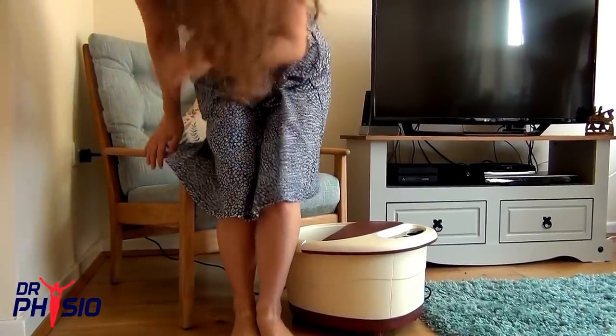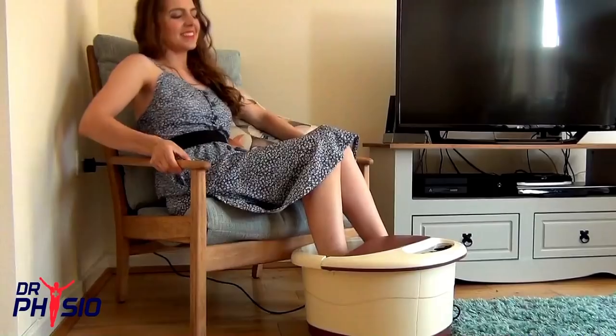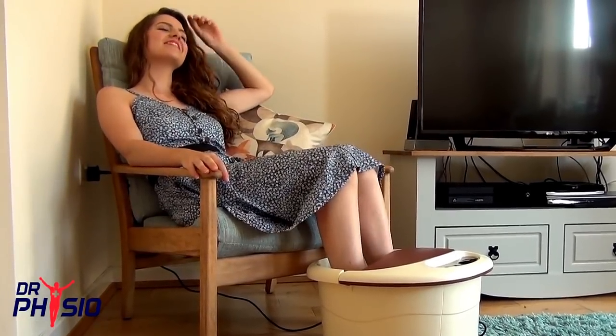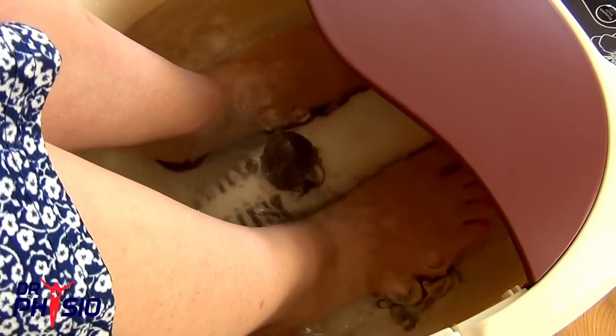When it's time to relax, there's nothing like dipping your feet into a warm, bubbling foot spa. But now you can go one step further with the Dr. Physio Foot Spa Massager with Auto Rollers — featuring bubbles, heat, and professional quality massage all in one package.